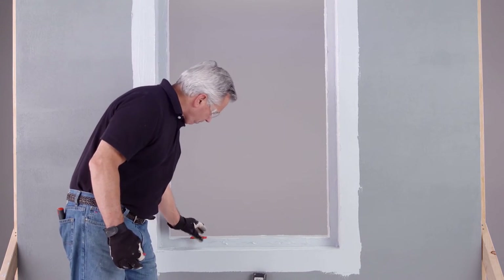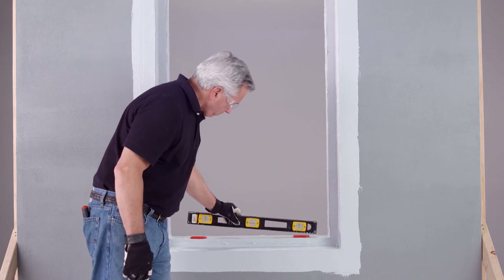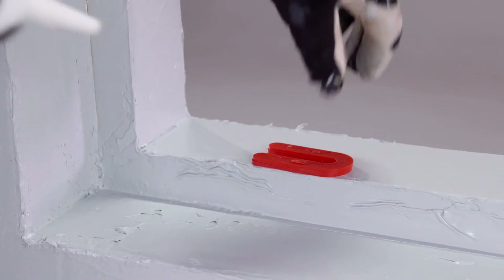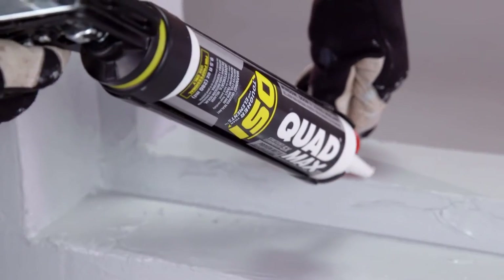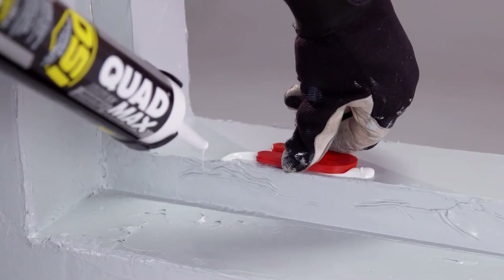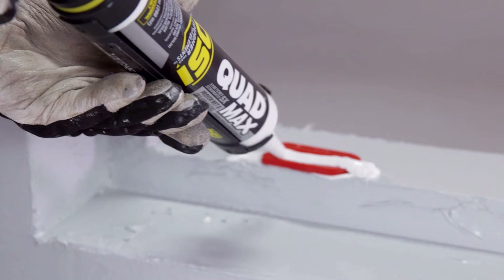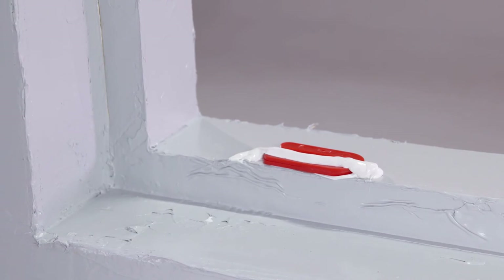Set your shims on the sill and then set a level on top, bridging the shims. Once they are level, seal the shims onto the sill using Quad Max. The OSI brand recommends the use of non-water-degradable composite, plastic, or PVC shims instead of wedge-shaped wood shims. Always follow shim schedules and positioning from the window manufacturer's guidelines.